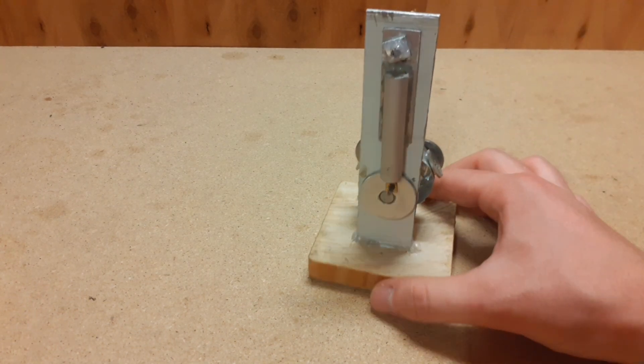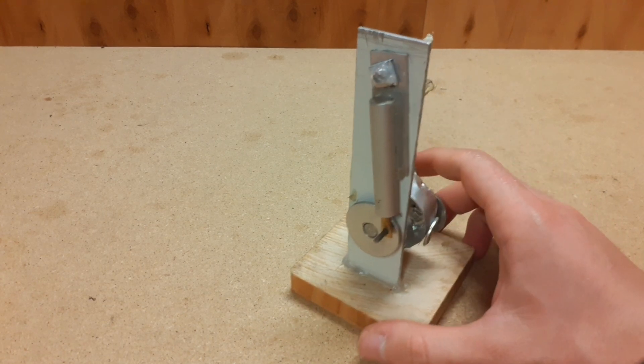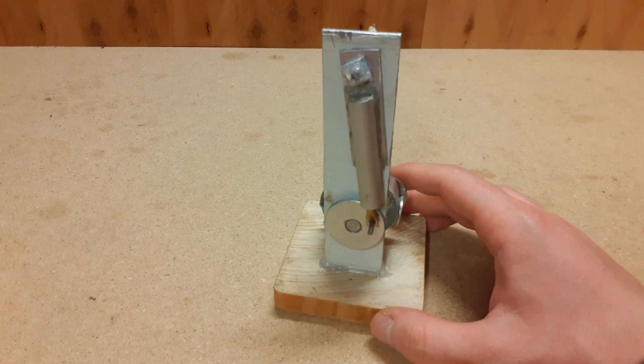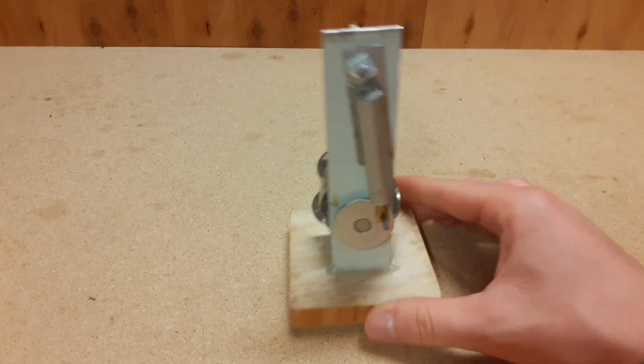Hello everyone. In this video I will show you this project that I built two or three years ago. It's a steam engine model — more specifically, an oscillating steam engine model. I made it using materials that I bought from a hardware store and some scrap aluminium that I found at home.